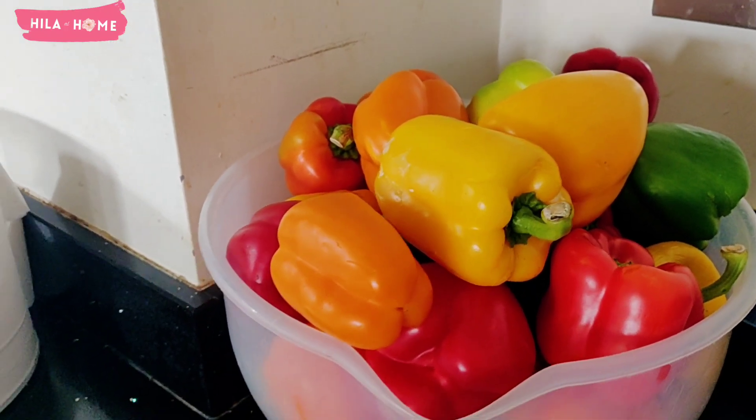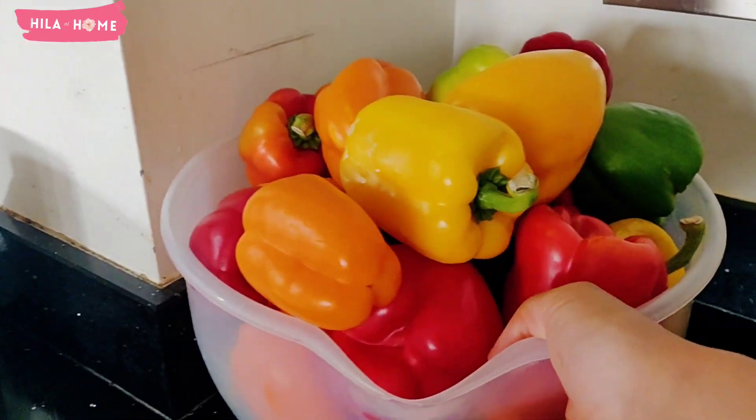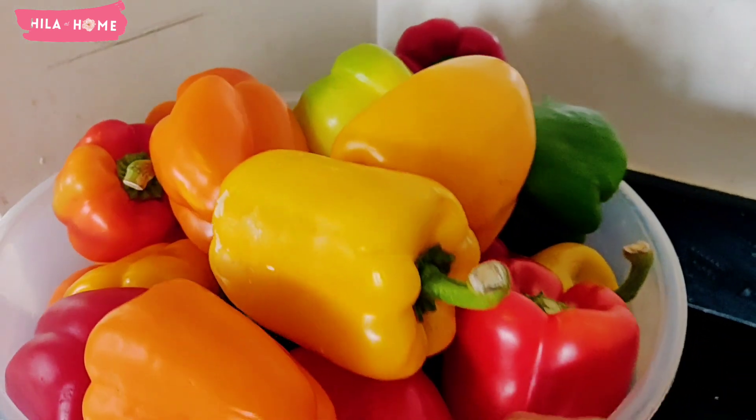Hello friends and welcome to another video at Healer at Home. Today's video is a guide on how I freeze bell peppers.